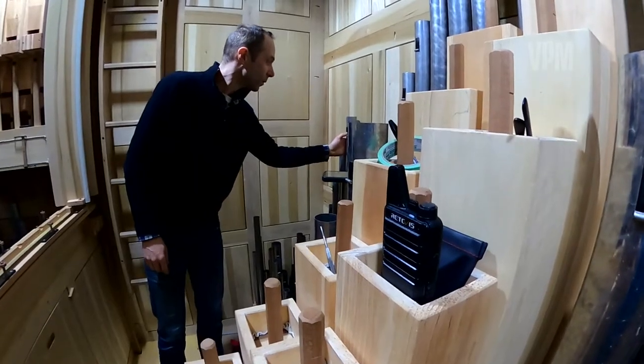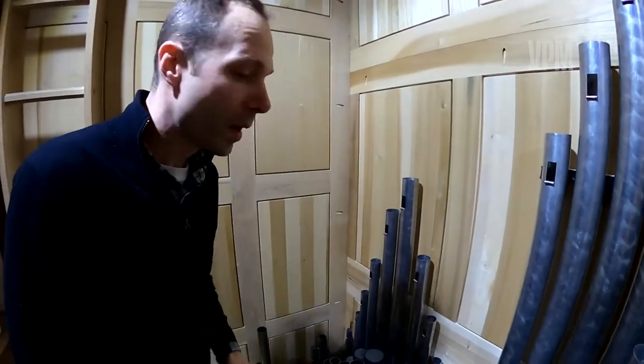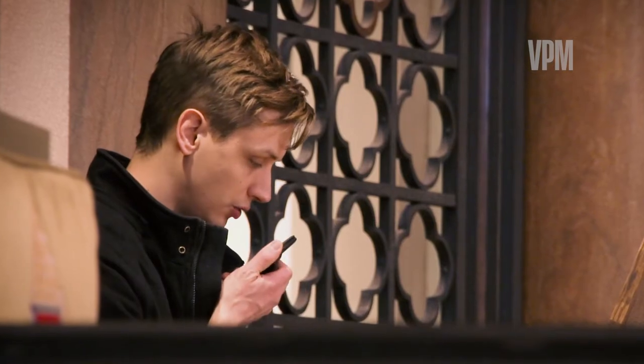In organ building, there's a lot of physics, there's a lot of chemistry, wood understanding, architectural details. You need to know a lot of things. And also in music — you have to know music.